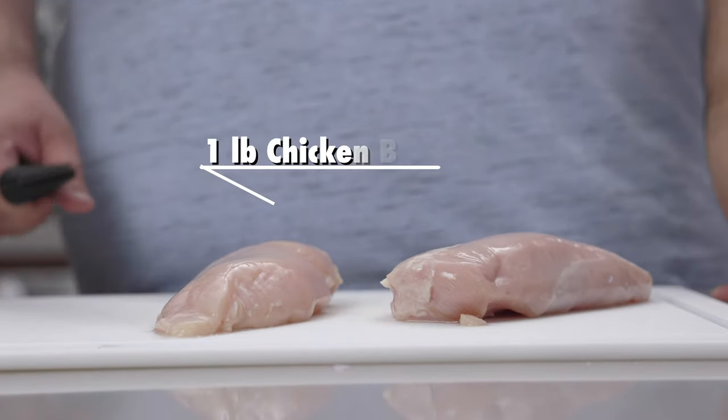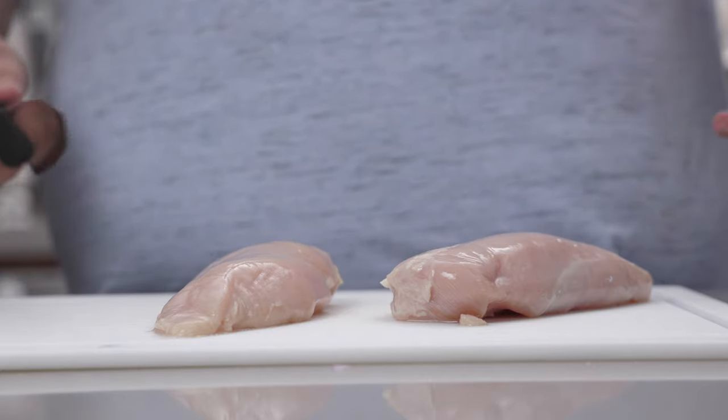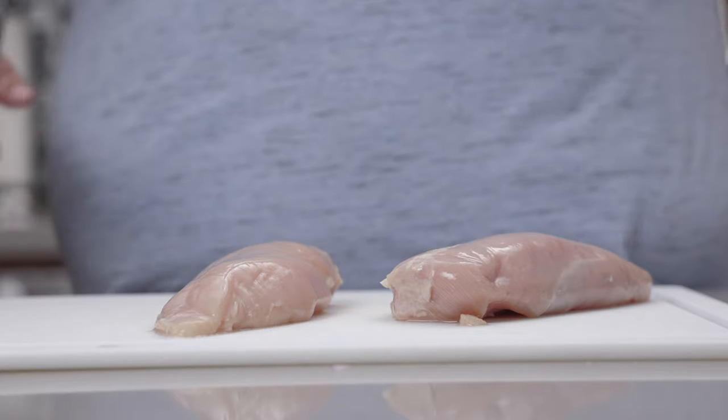For this recipe, you're going to need about a pound or two of chicken breasts. Of course, some people prefer chicken thigh, but I got a whole bunch of chicken breasts I need to use up. I'm not made of money.